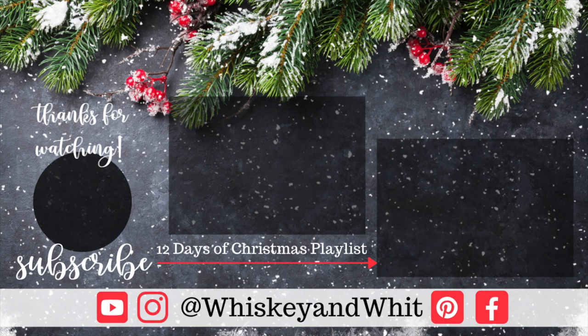Thank you so much for watching! Be sure to give this video a thumbs up if you like doing Dollar Tree DIYs, and hit subscribe so you don't miss a future Whiskey and Wit video. Thank you so much — it means the world, and I will see you guys in the next one. Bye!